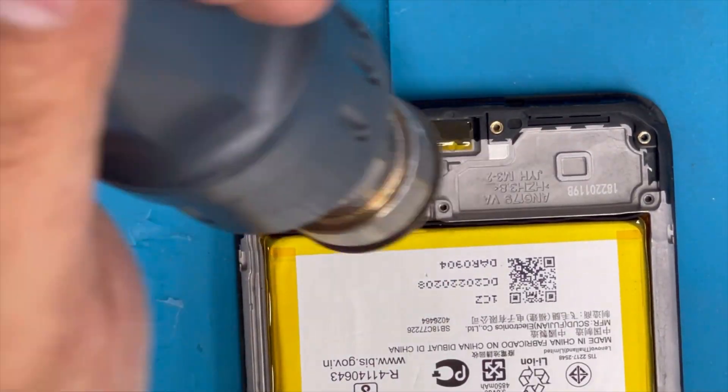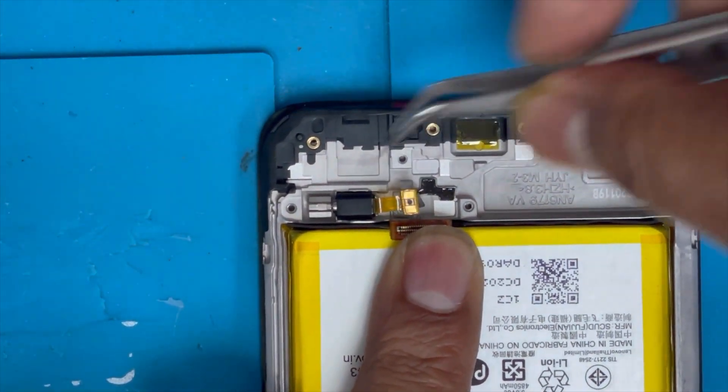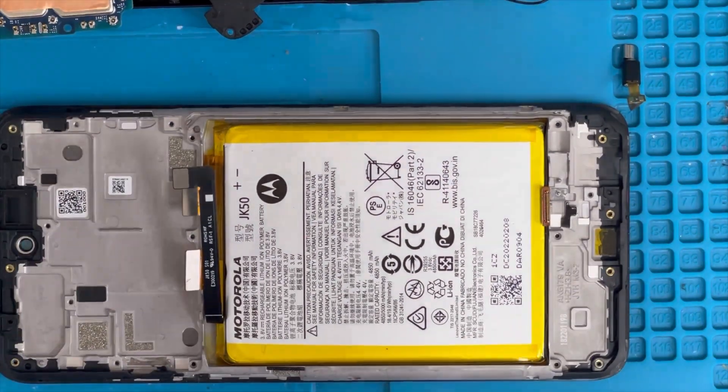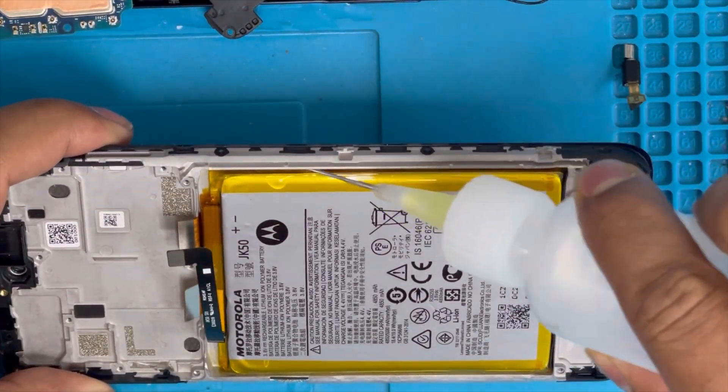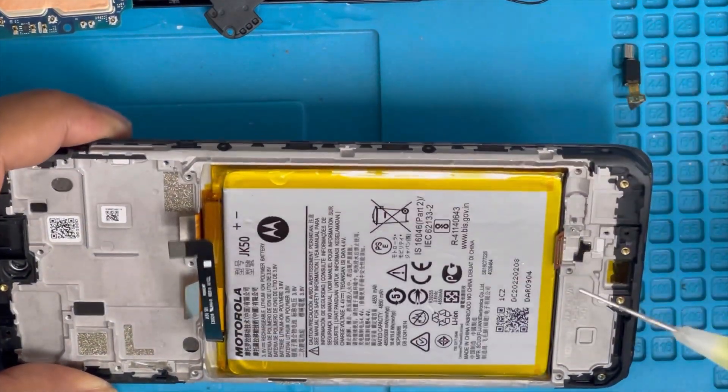Here is the vibration — remove this connection, then just lift it up. Yes, I removed that. Now we're gonna remove the battery — apply some alcohol first so it's easy to remove.